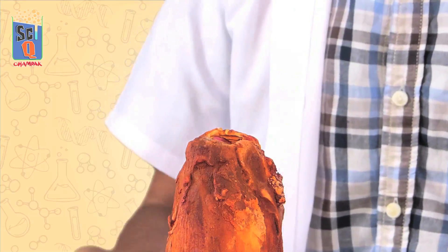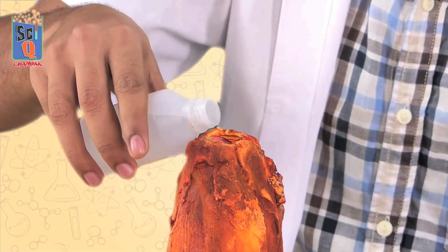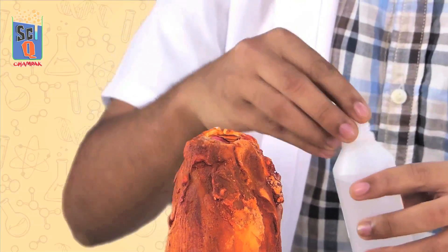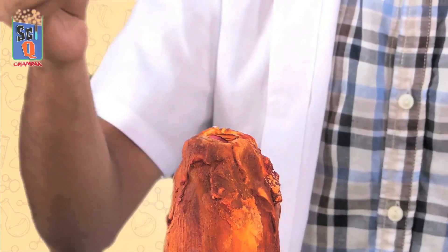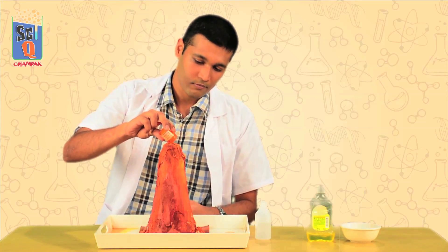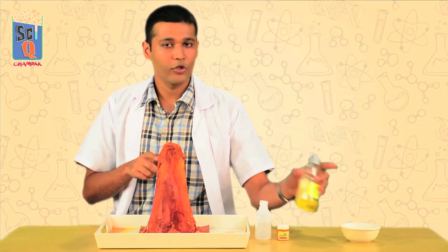So I'm going to throw in hydrogen peroxide first — about three to four tablespoons. It depends on how much of a reaction you want; the more the better if you ask me. A little bit of paint — about a tablespoon should be enough. Then some dish soap, a couple of squirts.